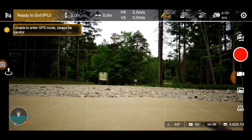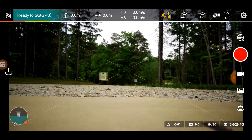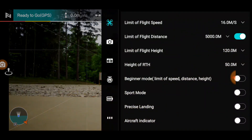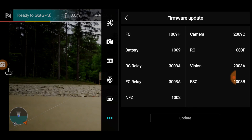Here we are with the Femi X8 Mini and I'm really excited today because Femi finally came out with a firmware upgrade for the camera. They released it today or yesterday — it's camera 2009C — and the update for the firmware on the flight controller is 1009H, which was released about a week ago.